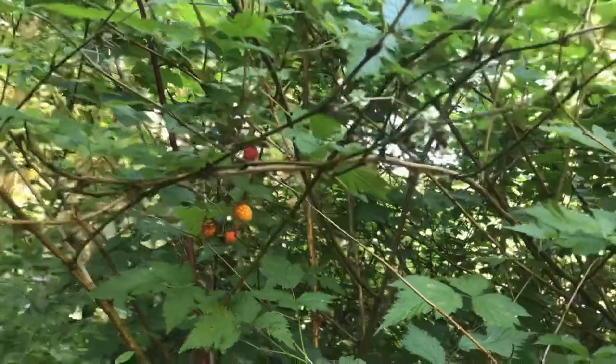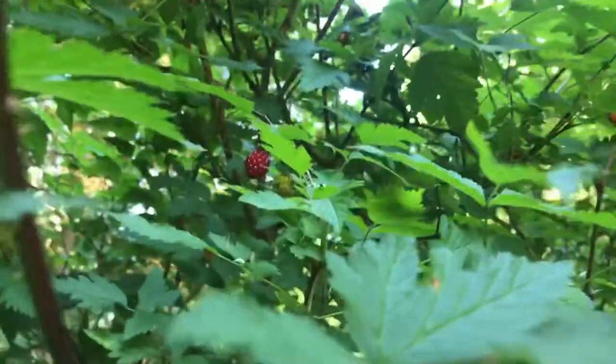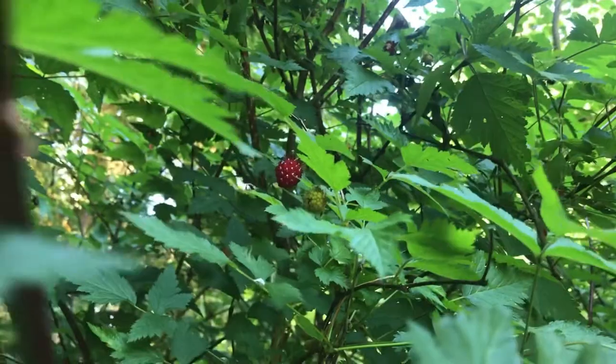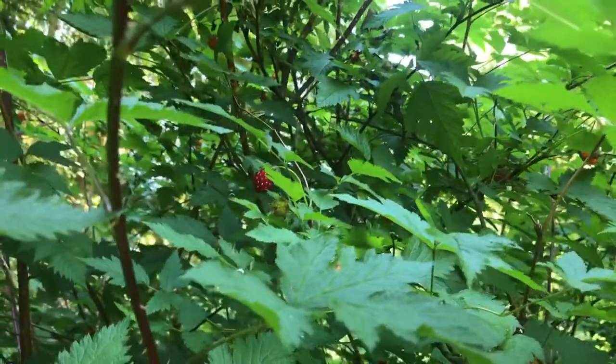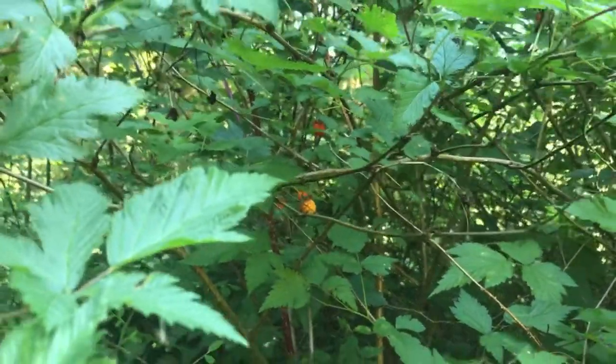Salmon berries are pretty similar in shape to blackberries. You want to get them when they're dark red like this. They don't have a ton of flavor. My kids absolutely love these. I think they have a little bit of a bitter flavor, but it's all really about your palate. I recommend trying them and seeing what you think.